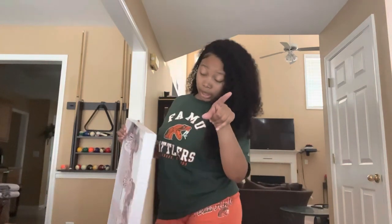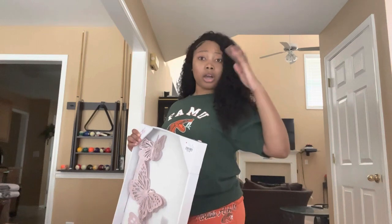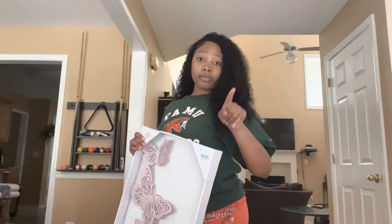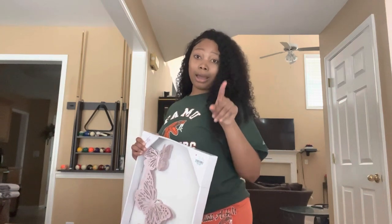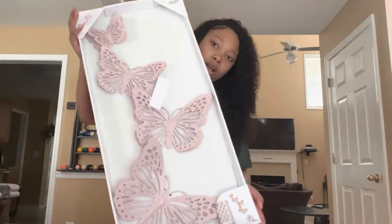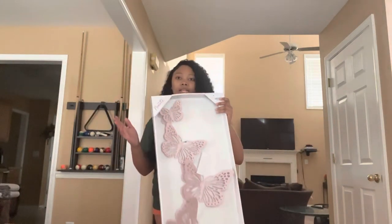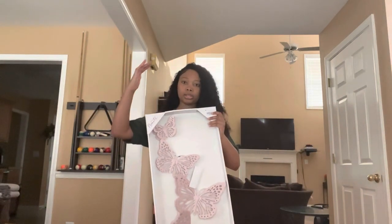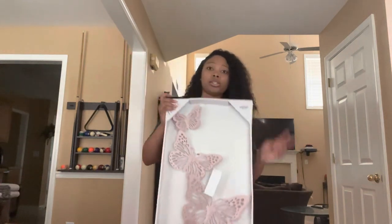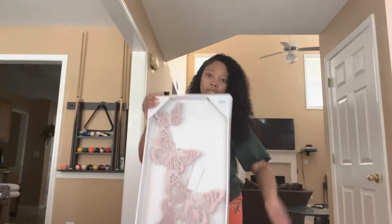That other picture I just showed y'all I got from Hobby Lobby. Let me give y'all some tea — Hobby Lobby has a lot of wall decor and shelf items on sale for 50% off, so if you're looking for stuff for your apartment, make sure you stop by. These butterflies are going to go around the picture, coming up on both sides — it's really cute, nice and pink.